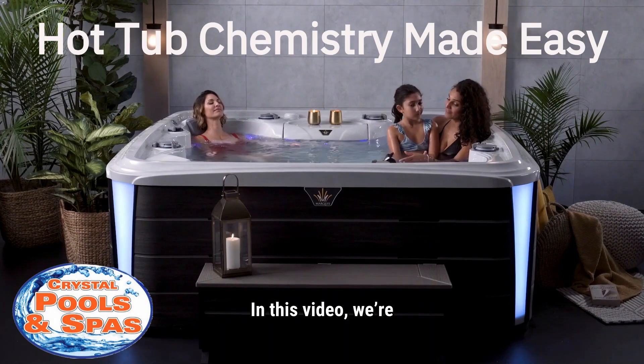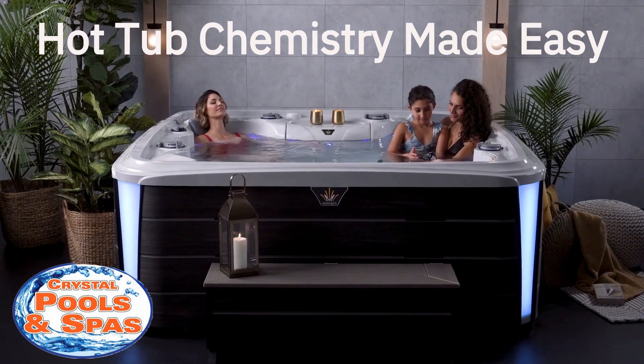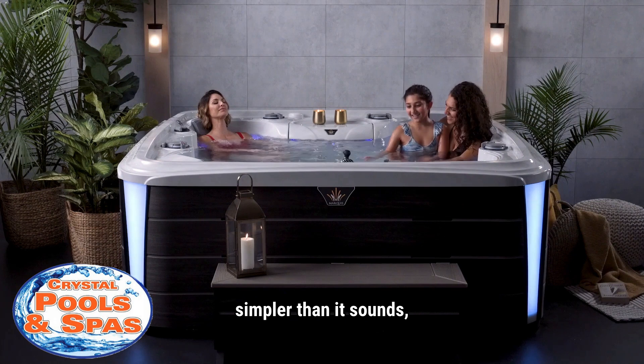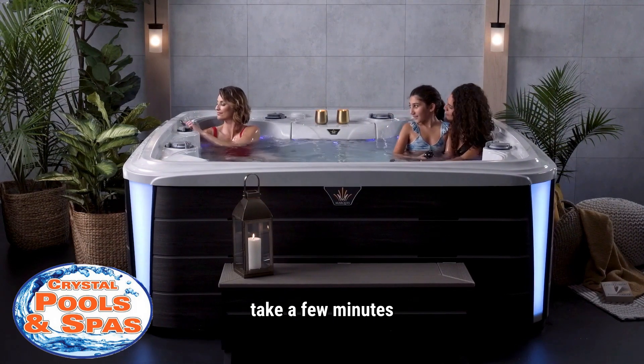Hi everyone and welcome. In this video, we're going to walk through the basics of getting your new hot tub up and running with the right water chemistry. Don't worry, it's simpler than it sounds, and once you learn the routine, it'll only take a few minutes each week.